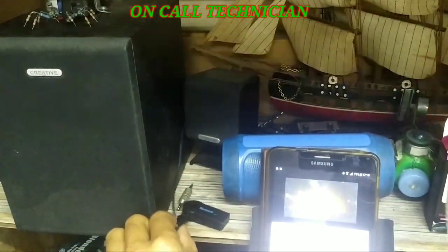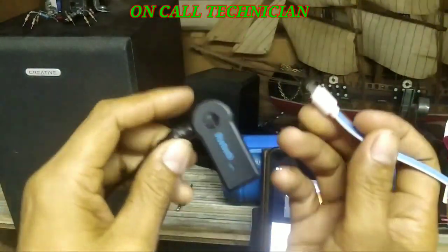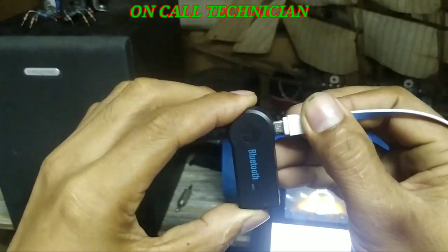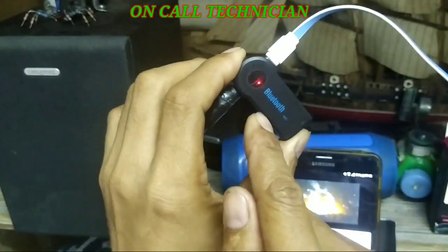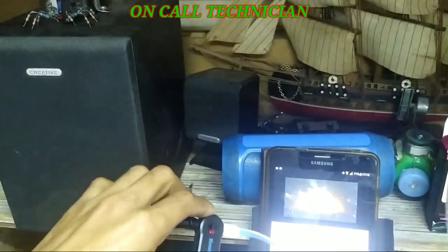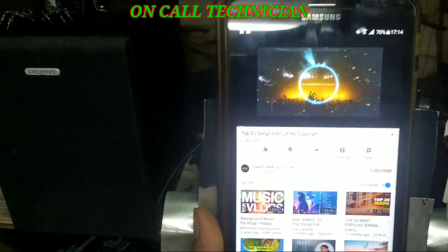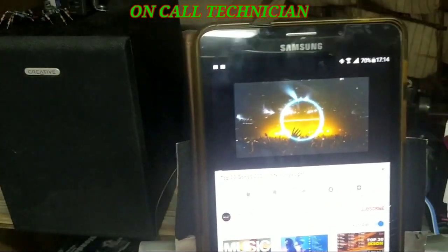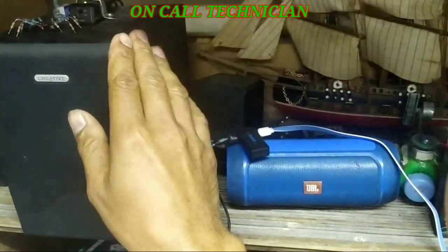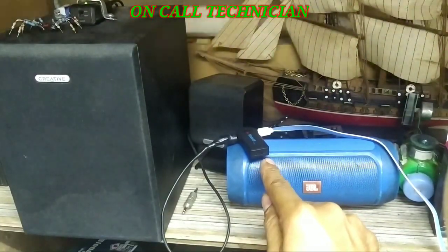Okay guys, this device is rechargeable. If the battery is gone, you just plug in this and it charges while you're currently using it. Now guys, we can carry this with us and let the speaker and the Bluetooth device stay there.